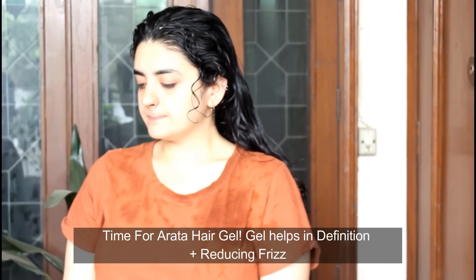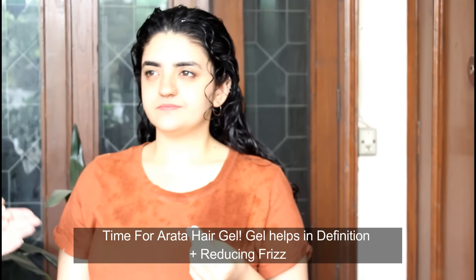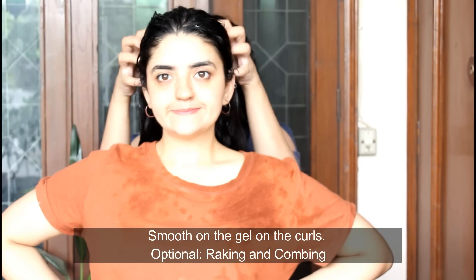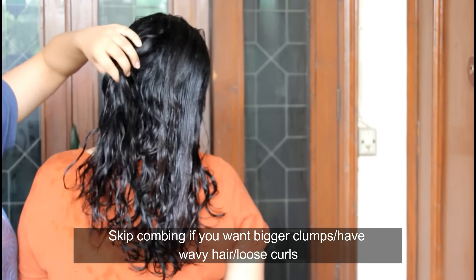Next comes the hair gel. A gel is used to form a cast around your curls — it helps retain curl definition longer and protects hair against frizz. Take the gel in your palms and apply it to your hair from mid-length to ends. You can choose to rake in and comb after, like I'm going to show you in this video. Or if you want bigger curl clumps or you don't want your curl clumps to break, skip combing and move on to the next step.